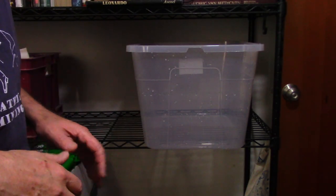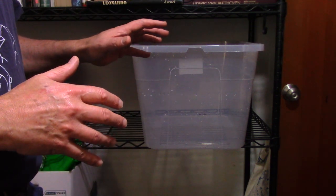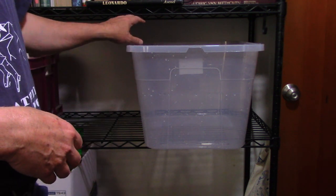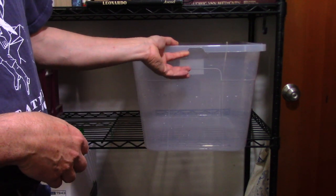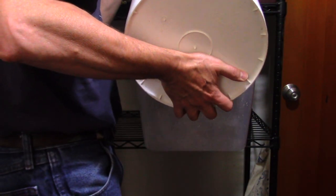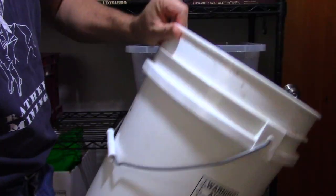I'm going to show you how to set up this quarantine tank. Here is the tub that I bought yesterday and I've rinsed it out really thoroughly with hot water, just to make sure to get any residual chemicals off. There isn't a lot of room here but if I want to do a water change I can pull it out a little bit. So let's fill this up with water.